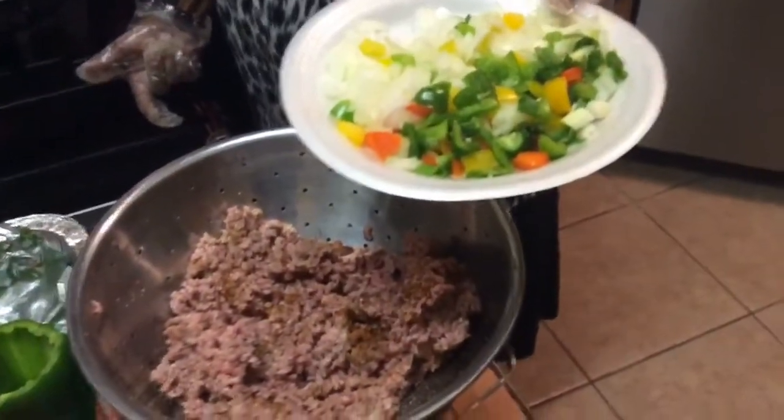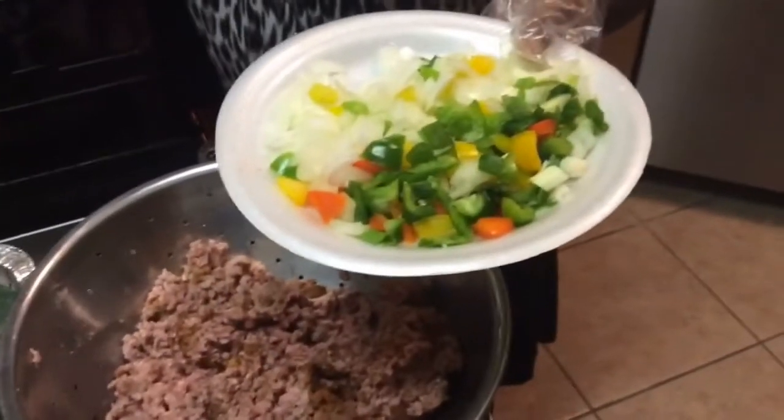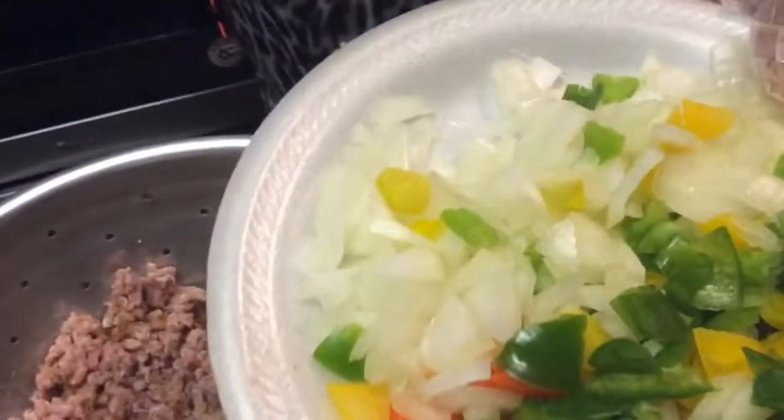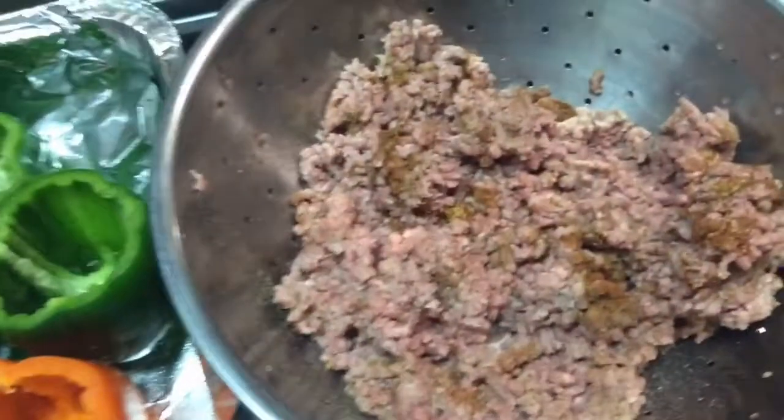I'm going to sauté this a little bit in a little oil just to get them a little soft — not really, really soft, but so that when they cook in the oven and we bite down on them, they won't be really crunchy but they won't be overcooked either.